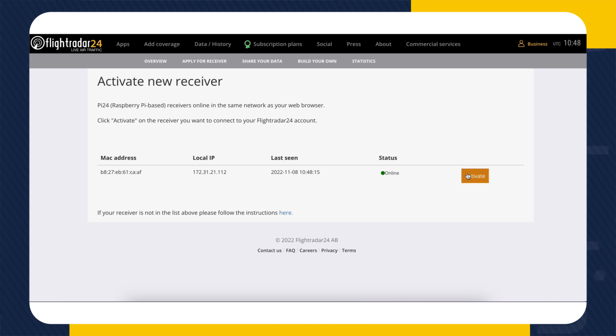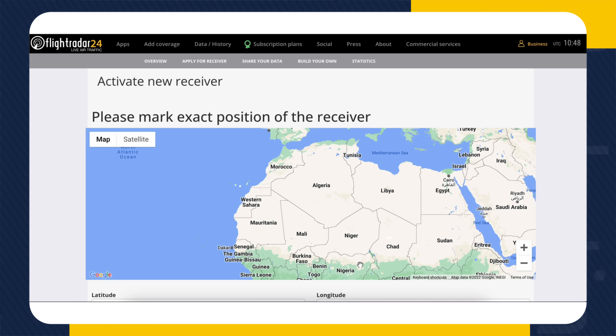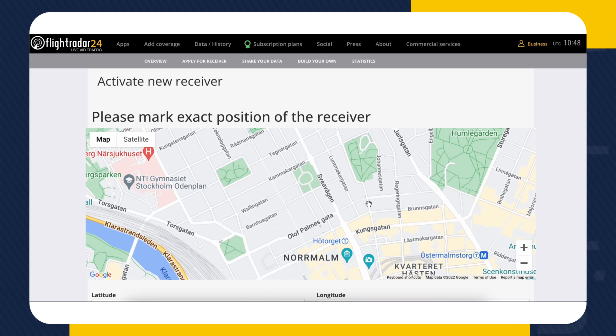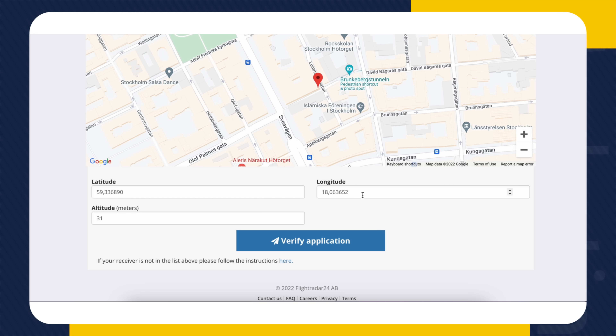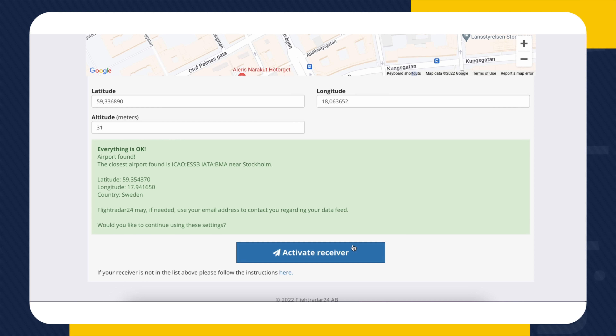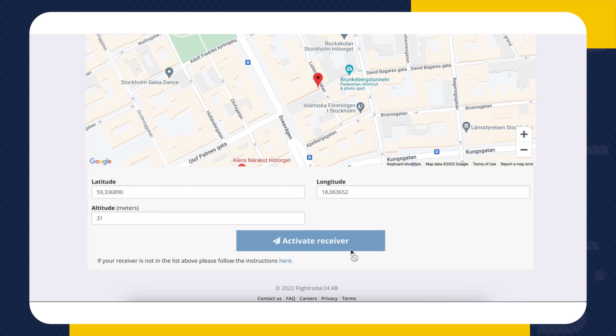If you scroll down, you'll see a link to activate your Raspberry Pi. Our system will automatically detect it and ask you to register it.